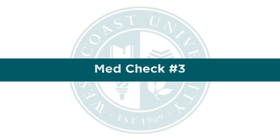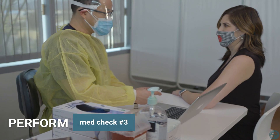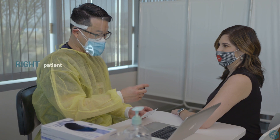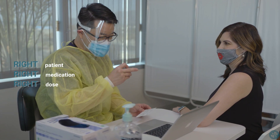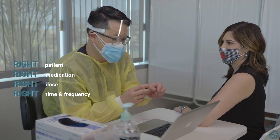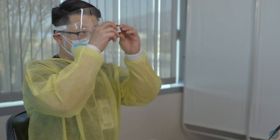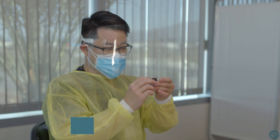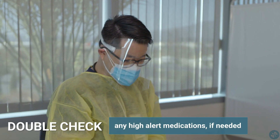MedCheck 3. The final step before administering the vaccine is a third medication check. This includes the six rights of medication: right patient, right medication, right dose, right time and frequency, right documentation, and right route. After all medication checks are complete, perform any drug calculations if needed, and double check any high alert medications if needed.